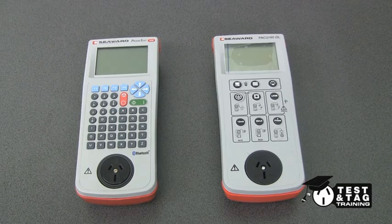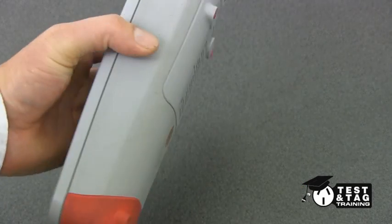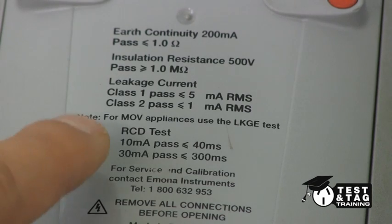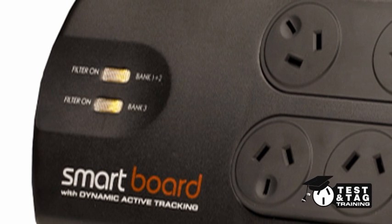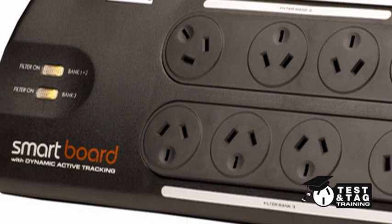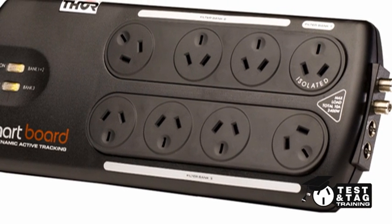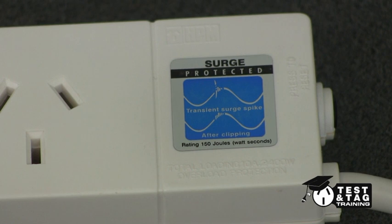In the case of the Seaward appliance testers, you will require to conduct an earth leakage test, as you cannot turn the insulation resistance test down to 250 volts. Some power boards have MOV and EMI filtering together, which means that the standard insulation resistance test will fail. In this case, the class 1 leakage test shall be performed.